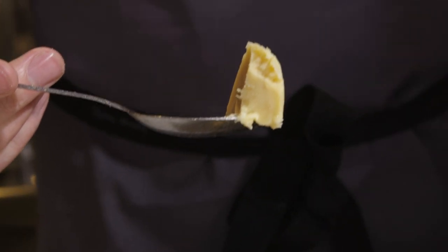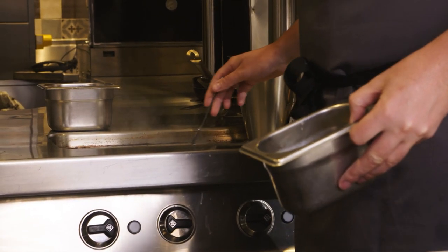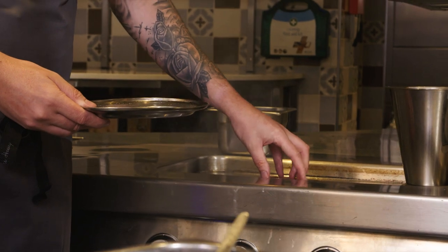Inside here we have rendered Wagyu fat with a little touch of kimchi. We're going to put a little bit of the fat in a frying pan — though I'm lucky to have a plancha. If you have a pan at home, you need to make sure that thing's almost on fire. That's why it's really good to use animal fats rather than oil, because oil will set on fire. With animal fat, you can really crank the heat up.